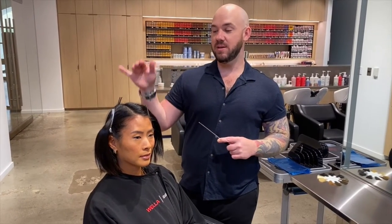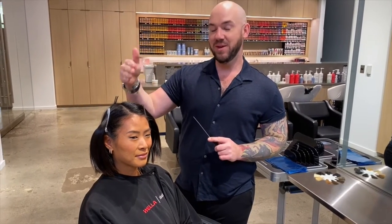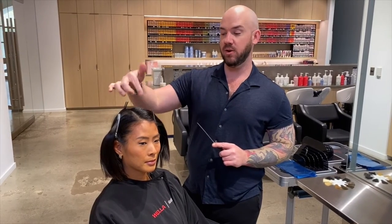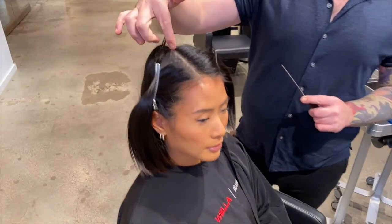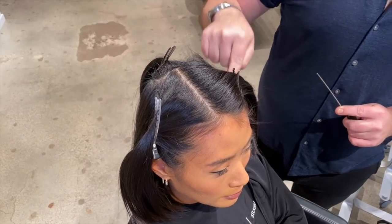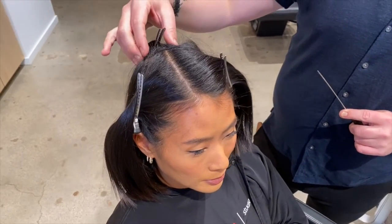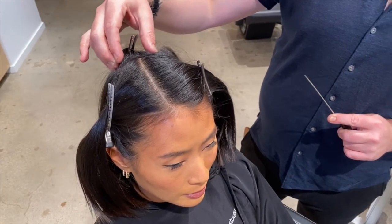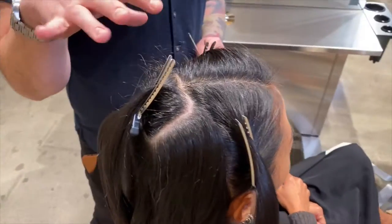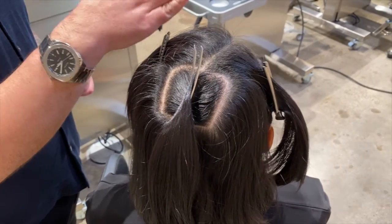Since Bess wears a side part, she is also what I call a flipper — she flips her part. It is always important to highlight directly where your client parts their hair. I have kept where she typically parts her hair, back to the apex and then to the top of the ear on each side. I have two major sections in the front and a small square section in the back, making this a half head or partial highlight.